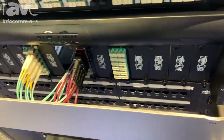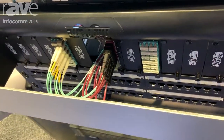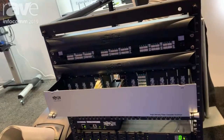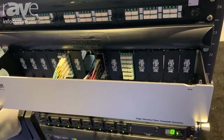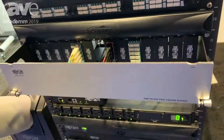One of the neat things with any of our power distribution units — the switched power distribution units that we have — is a feature called auto probe. It can go out there and ping a particular IP address, and if it doesn't get a response, it's automatically going to reboot that outlet.